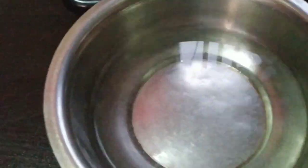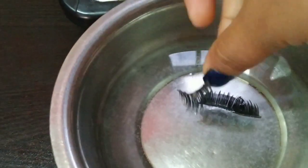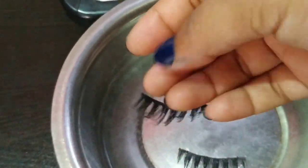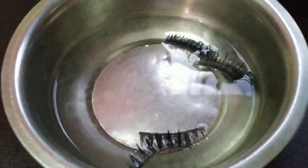First of all, we have to take a container, put water in it, and heat it for a minimum of 2-3 minutes. Then we will put our eyelashes in the water one by one. So I am putting these eyelashes in water. Now we have all the eyelashes in water and we have to leave it for 10 minutes.